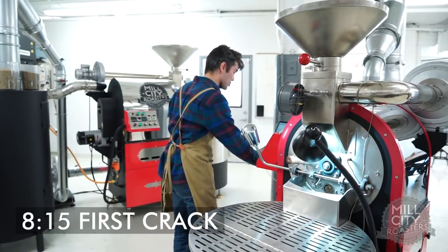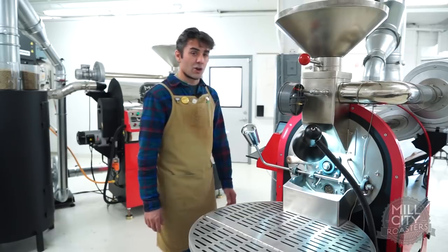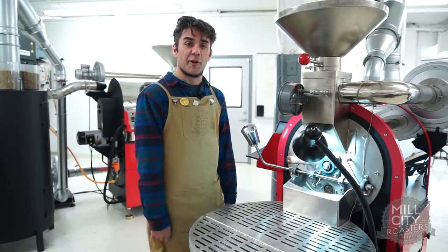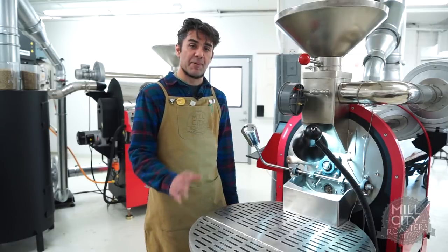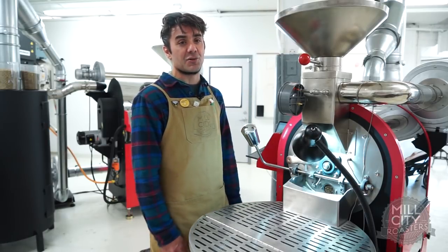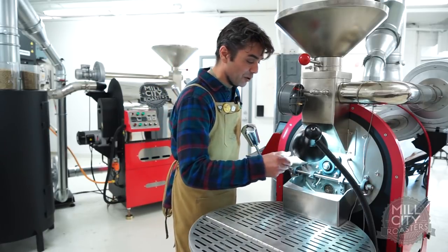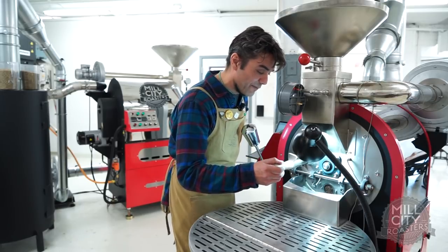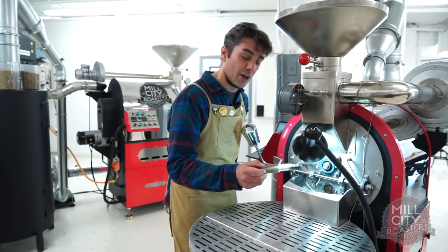I'm going to record my first crack. I like to think about crack as being three concise pops. Whatever it is you use for your first crack identifier, just keep it consistent across the board. There tends to be some outliers in any coffee, specifically natural, so I would say don't use your first pop — that can really confuse you. Then you'll get really long development times and wonder why your coffee's tasting a little weird. It's probably because you're calling your crack out a little early.